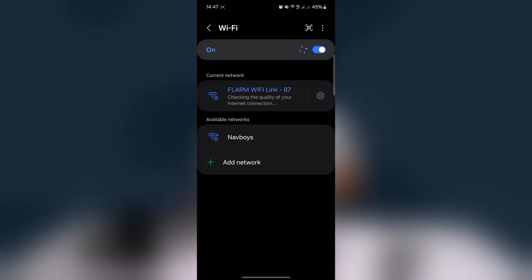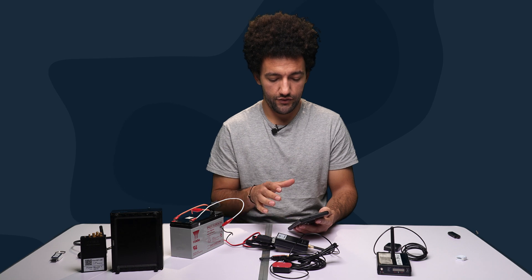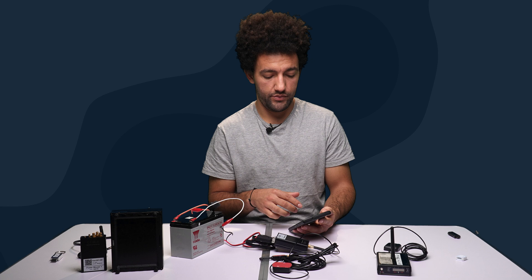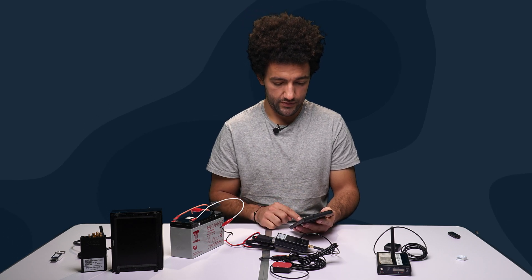Then scan the QR code on the back of the FlarmLink — and you'll be connected automatically. Your phone will show a message saying internet may not be available, which is expected since you're connected directly to the FLARM device. Select 'Always connect' and your phone will remember this network and automatically connect to it in the future.